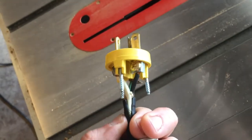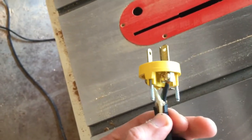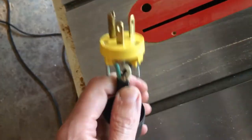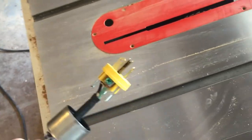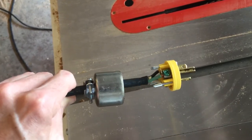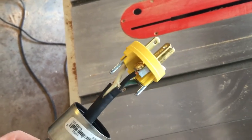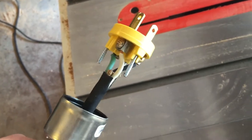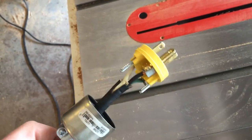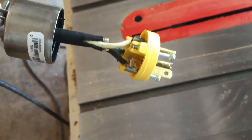Usually a plug and outlet have a silver screw and a gold screw — the silver screw for the white wire, the gold screw for the black wire. But this one has two gold screws. Not knowing which was positive and which was negative, I had to do some research. After looking through YouTube and Google for a couple of hours, I got hold of an electrician friend who told me: the reason both screws are gold is there is no negative on 220 power. So it doesn't matter which cord you hook up to which screw. Just hook the green cord up to the green screw, and the two power cords can go anywhere.